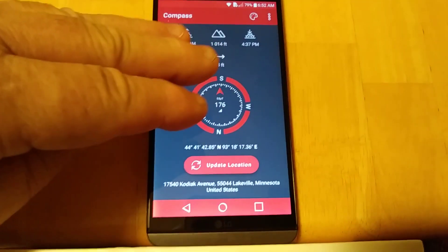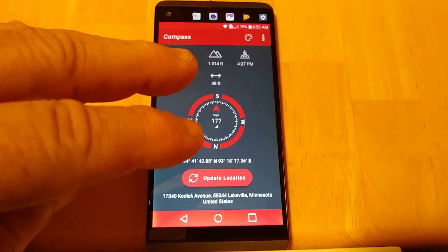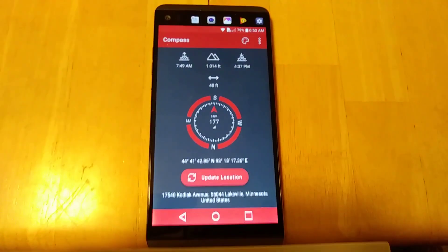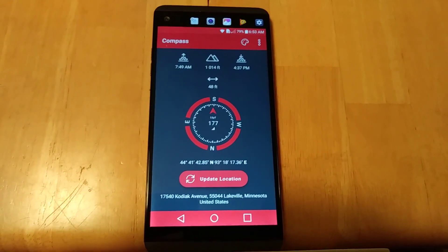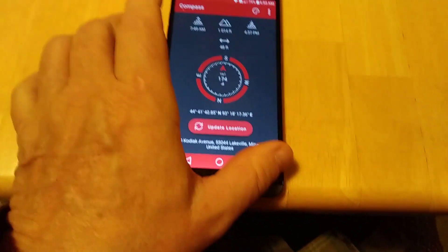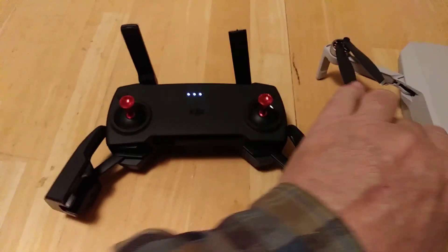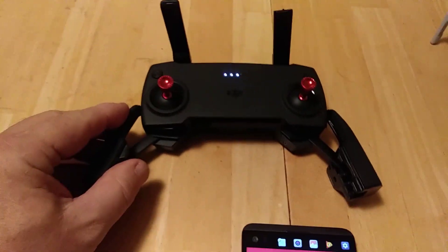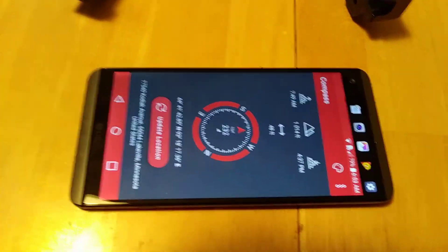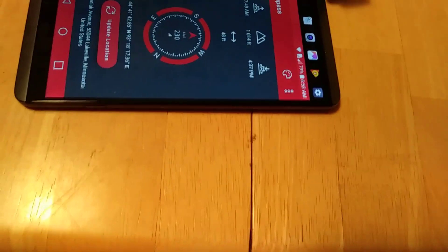You can tell the compasses built into these phones are really pretty unreliable — they can be off by 30 degrees or so. But what I really wanted to show was: if I take this compass with the DJI RC powered up, I'll show you. I have the compass sitting here, and as I move it into position...